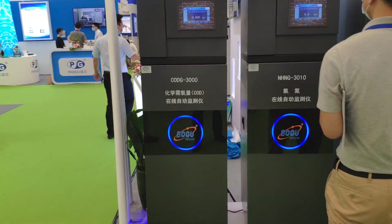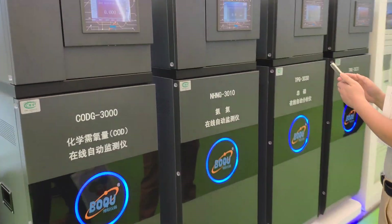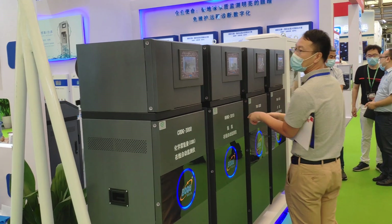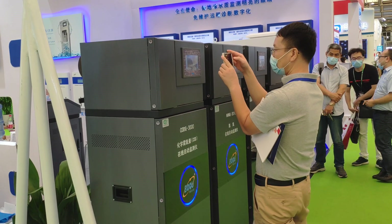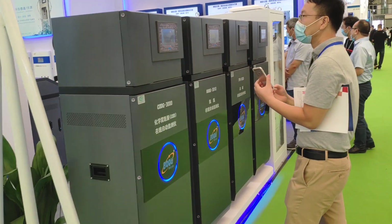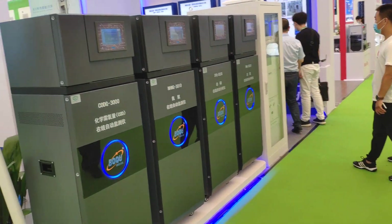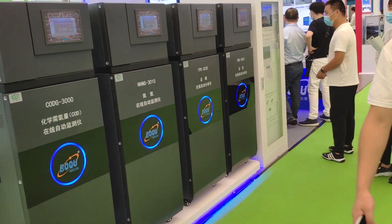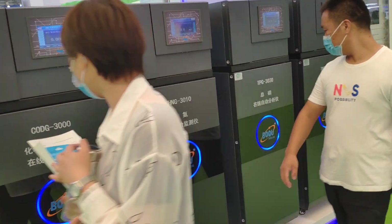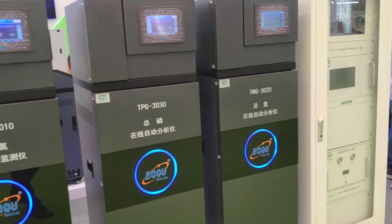Here are our new models: COD, BOD, ammonia nitrogen, and heavy metals. This is our new model COD, and ammonia nitrogen, total phosphorous, and total nitrogen.